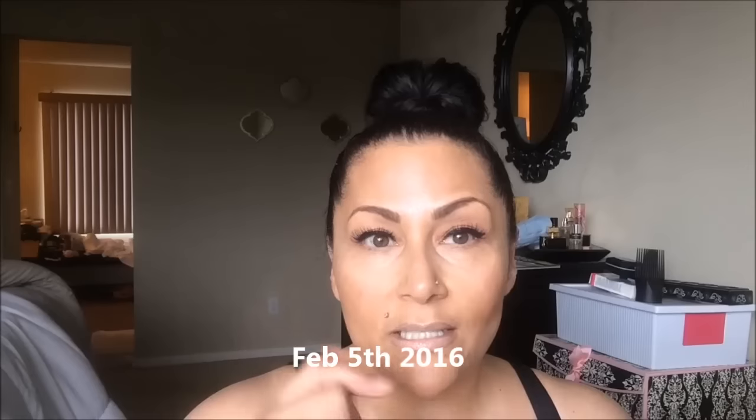Hi guys, this is my TCA Peel 25% Facial Chemical Peel update. I went through about six days in different updates and let you guys know the different stages. There were definitely some ugly stages and it was kind of a stay-home procedure.